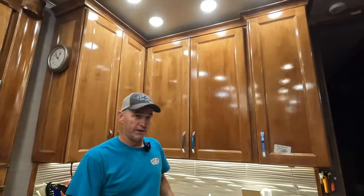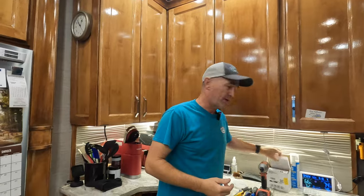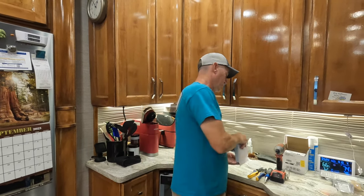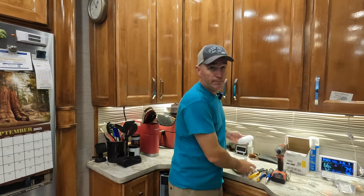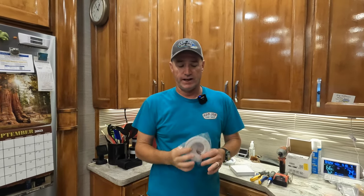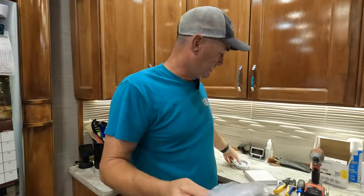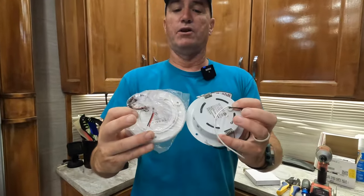So basically what we did is we went on Amazon — I'll put the link down in the description — and we bought these guys here. These are kind of the daylight hue versus the warm white. What we're going to have to end up doing is replacing the four that are in our dinette slide.